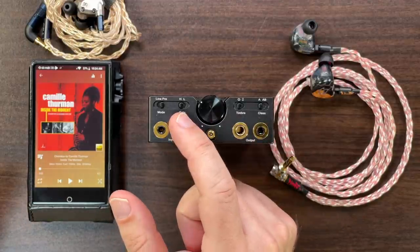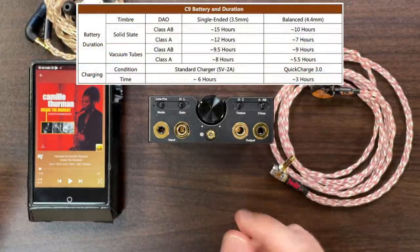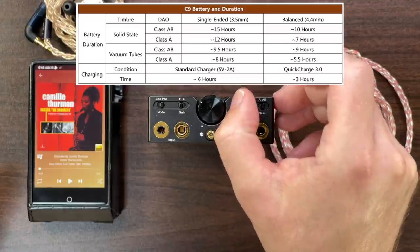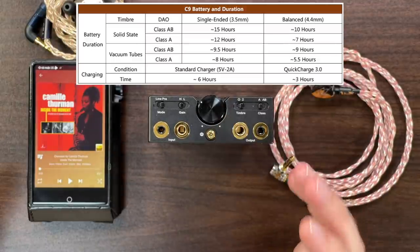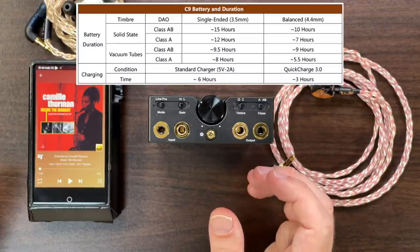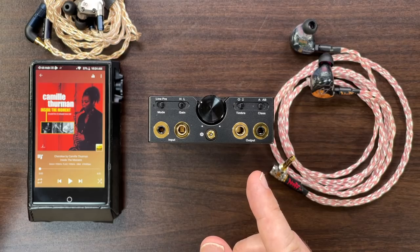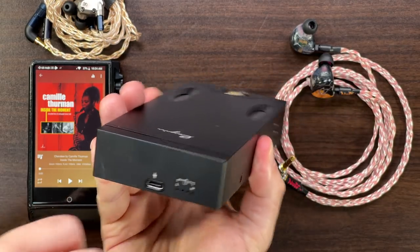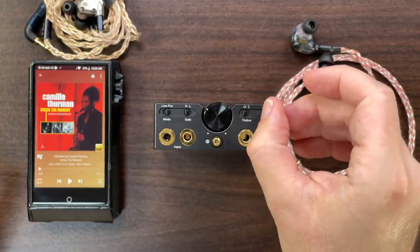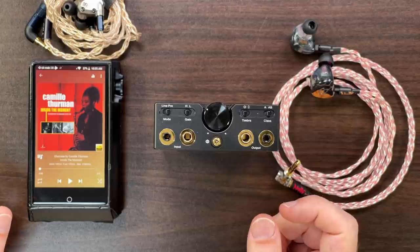One notable thing about these modes is battery life. In Class AB solid state with single-ended outputs, you can get up to 15 hours. However, as you engage balanced outputs, enable the tubes, or go into Class A mode — which draws 100% of power 100% of the time — battery life can drop all the way down to five hours. So at a pinch, if battery is low, you might switch to solid state Class AB to lower power usage. There's a real trade-off between features and battery life.